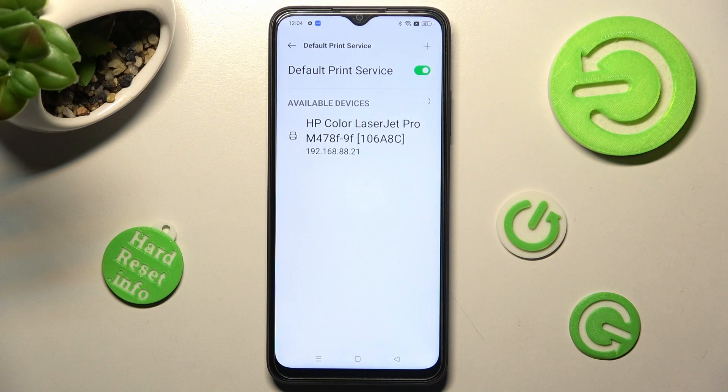Then wait — your device is now looking for a printer. When it finds one, it will connect to it.